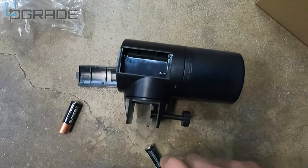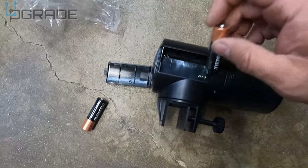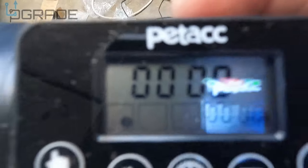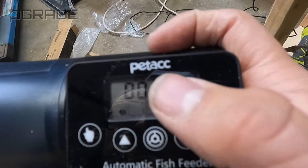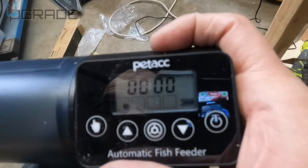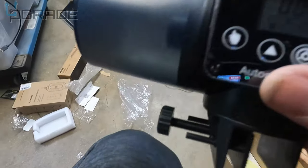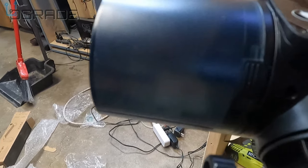I'm gonna do this on the floor because I don't have a studio set up yet. Put the two double-A batteries in the back — all right, batteries are in. Right now there are a couple feeding cycles shown on it. I'm gonna read the instructions and see how to set this up and how easy it is. Let's see what this button does — oh, this button feeds them right now. Look at that, see what happens, it's spinning.